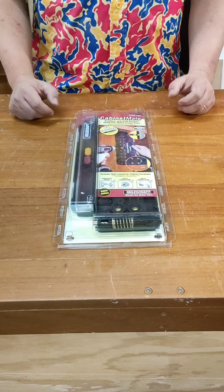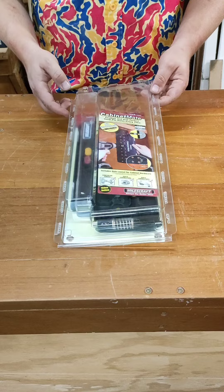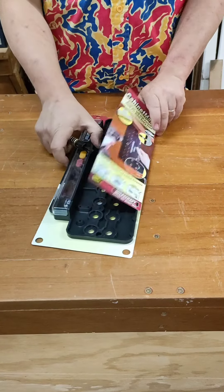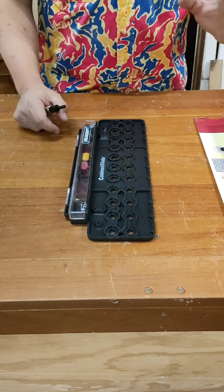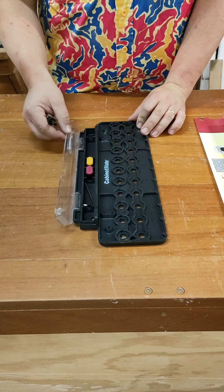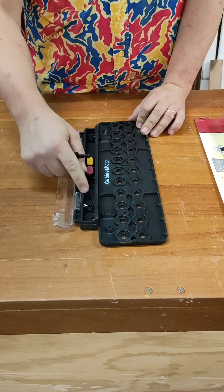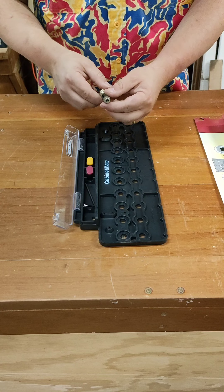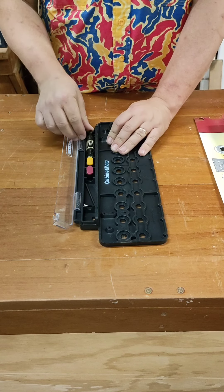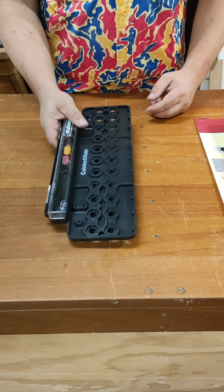A quick shout out to the absolute legends over at Timbercon who have hooked me up with this gear. Super excited to see how we go. First up, if you've been following me for a while you know I love a bit of good onboard storage. We've got here our locating pins, our allen key, and if I'm not mistaken my 5mm cabinet bit should fit. Look at that, all together ready to use.